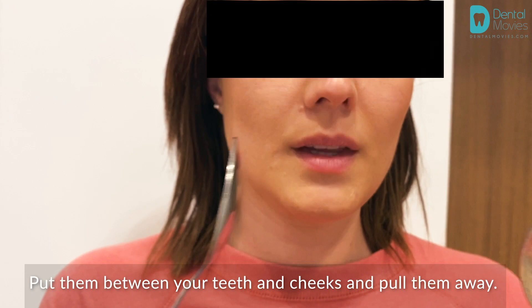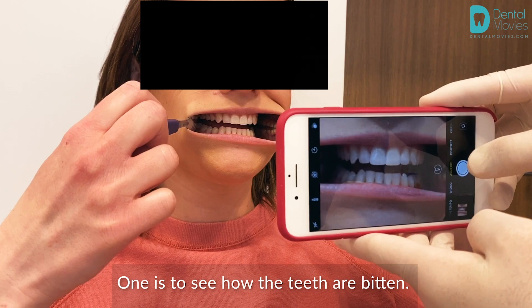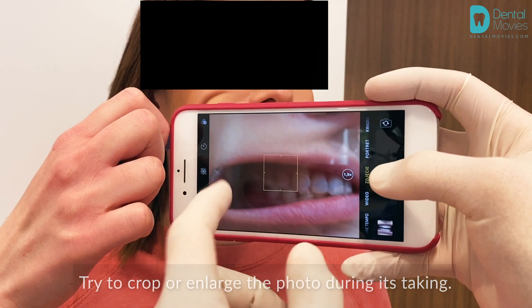Pictures must be taken straight ahead. One photo is to see how the teeth are bitten. The second picture, in which the teeth are spaced apart, is to see the height of the lower teeth. Another photo with lateral teeth is for the doctor to see how they are in contact. Try to crop and enlarge the photo while taking it — this will improve quality. When you touch the screen, the camera should catch focus on the teeth, making the photo clearer.